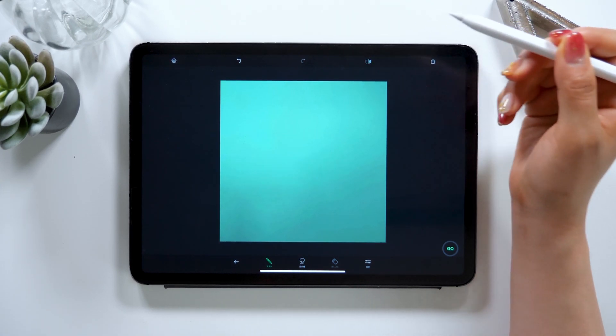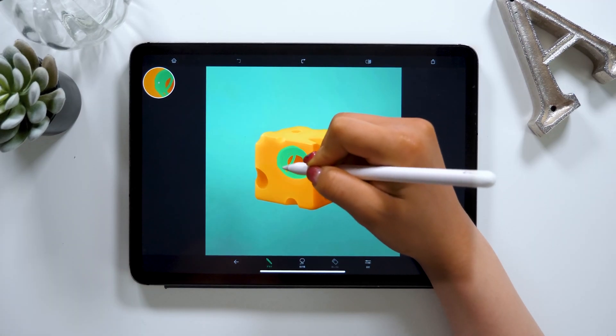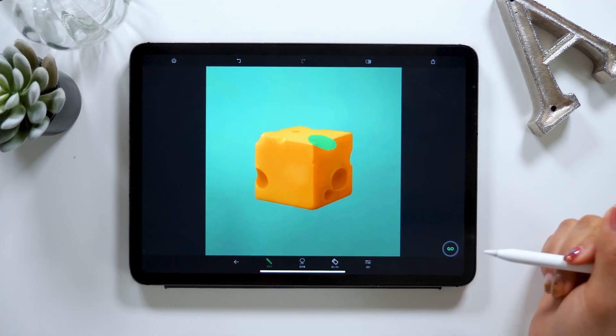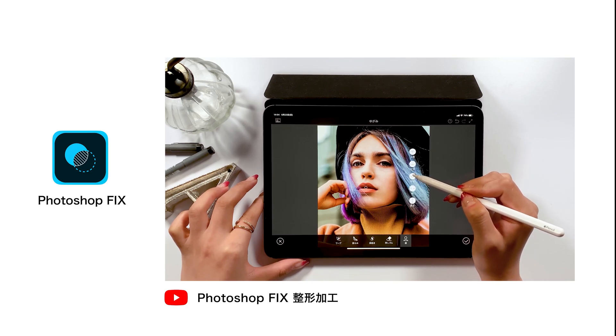So that was the introduction to the app called TouchRetouch. It's pretty straightforward to use, right? Anyone can do it, so go ahead and download it if you like. It only costs around $2 — it's really cheap, so I highly suggest getting it. There are other retouching apps other than this one. I have some apps introduced in my previous videos, and I want to briefly introduce them to you here.